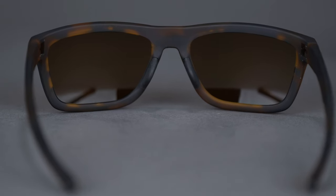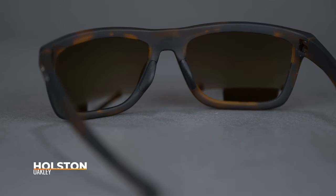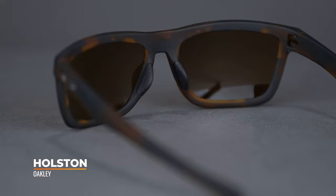No-slip unobtainium grip nose pads keep these sunglasses securely in place and on your face. Oakley's three-point fit system delicately balances the weight of the frame along your nose bridge and behind your ears for a comfortable fit that can be worn for hours on end.